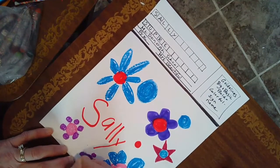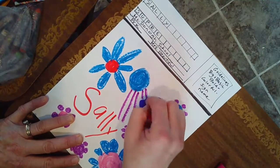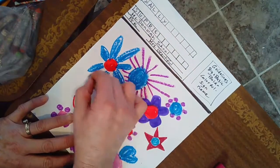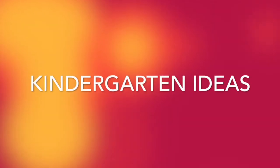Teachers, feel free to leave the background white. That's my picture. Now let's look at a kindergarten idea.